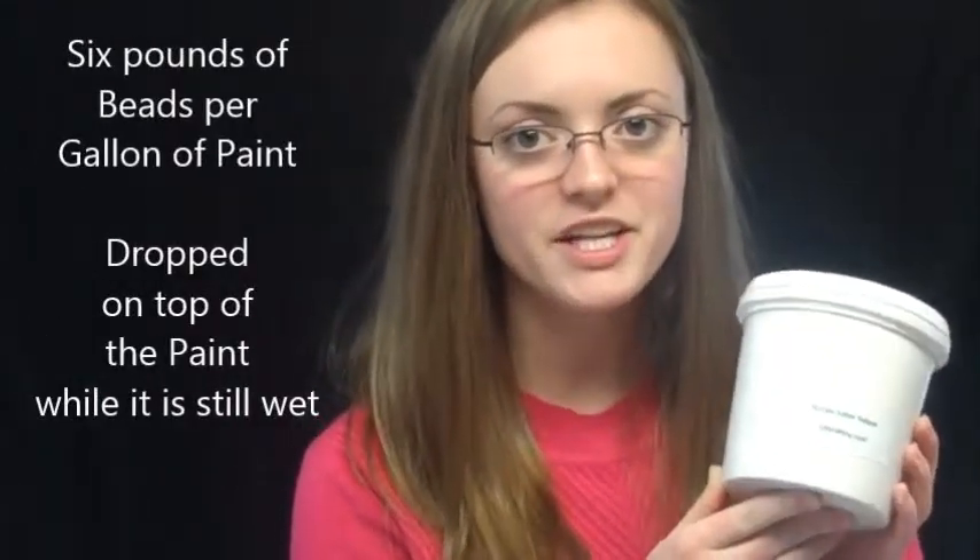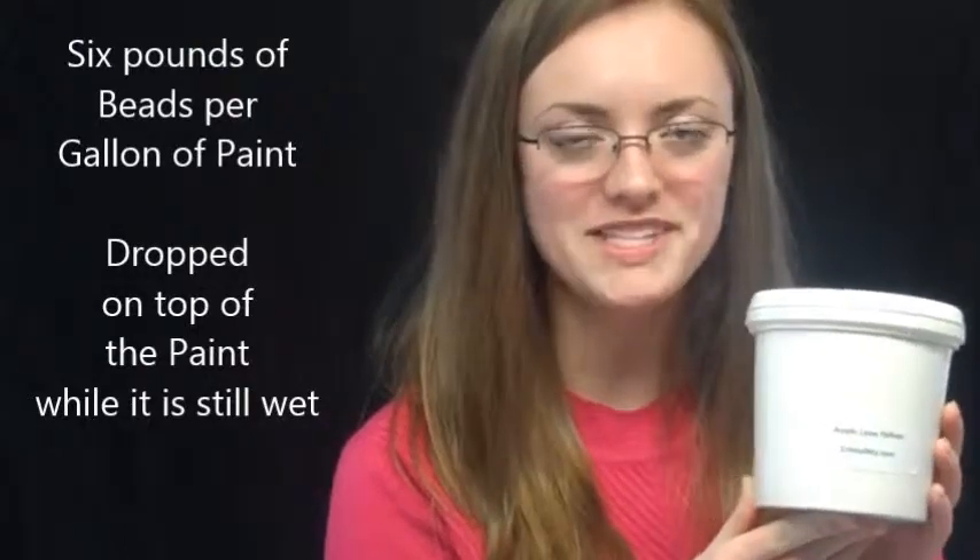When applying the high index beads on top of paint, the manufacturer recommends 6 pounds of beads per gallon of paint. The beads are dropped on top of the paint while it is still wet.